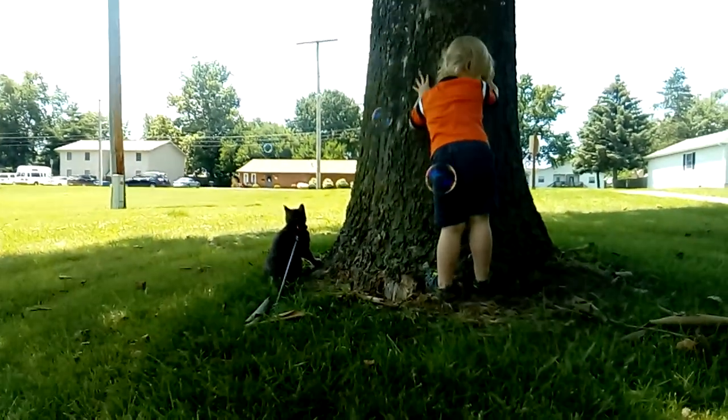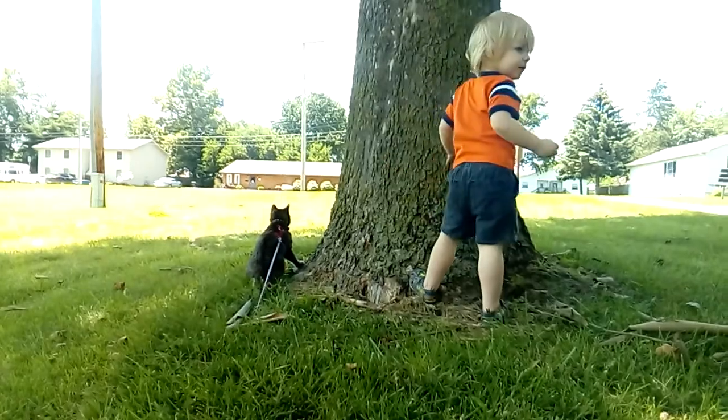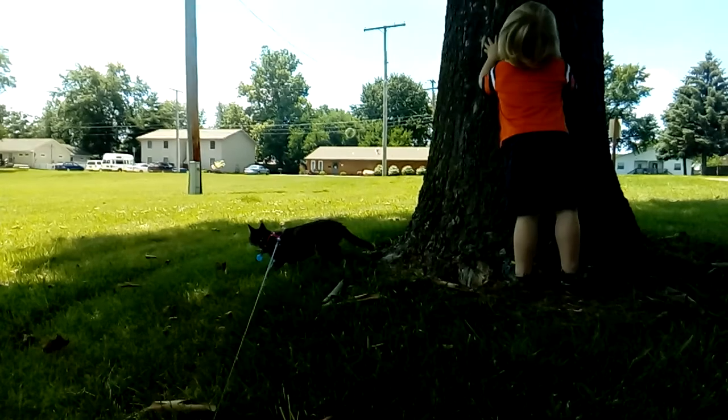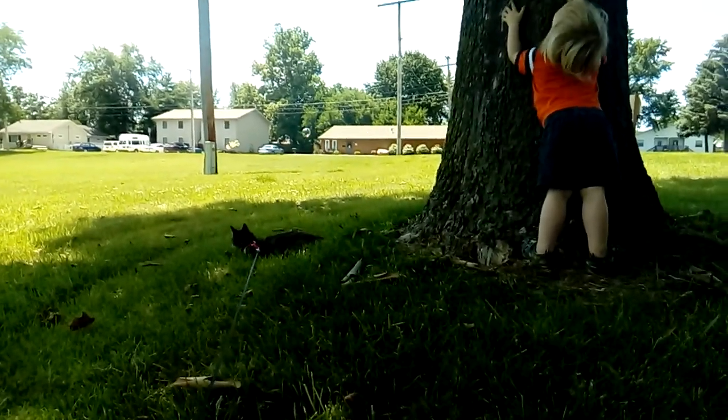Mm-hmm. Now, remember last time you tried to walk up the tree, you fell on your butt. Was it this tree? No, it was that one over by the tree. Oh. Okay. Heh, look!